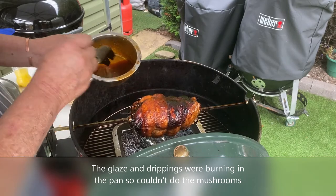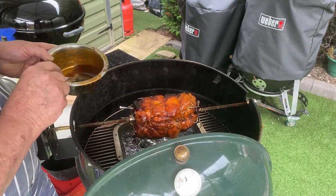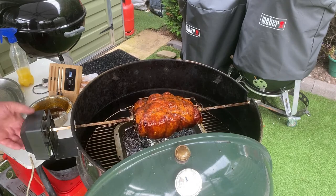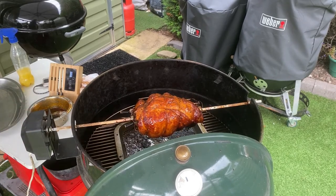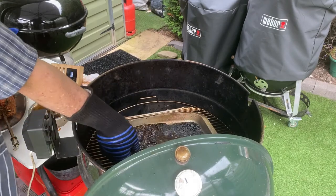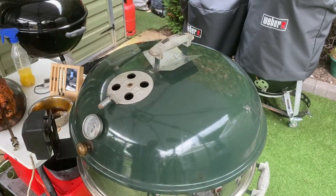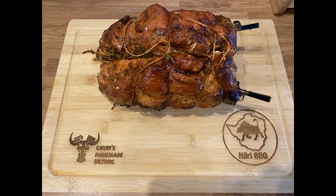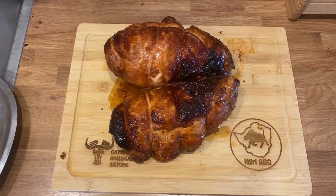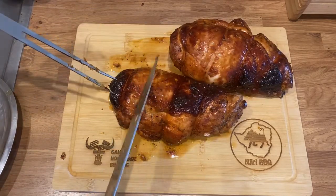I never ended up putting mushrooms in the dish in the bottom. One last glaze and then we can take it off. It's basically ready, so I'm going to take it off. Close it up and we can go and eat. Right, this looks good — let's just chop through it.